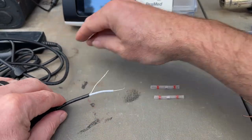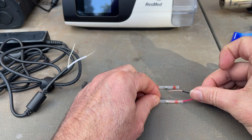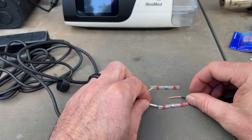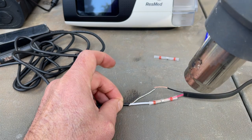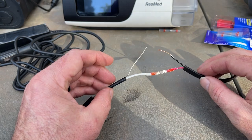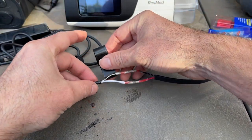We'll get a little shrink wrap on there. Now you probably don't really need to do this part, but I'm just doing it anyway.